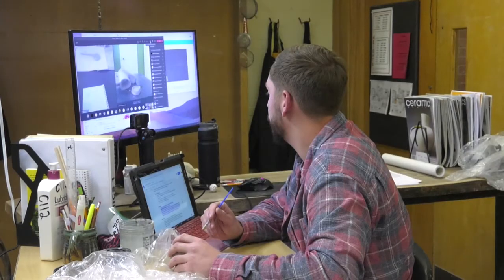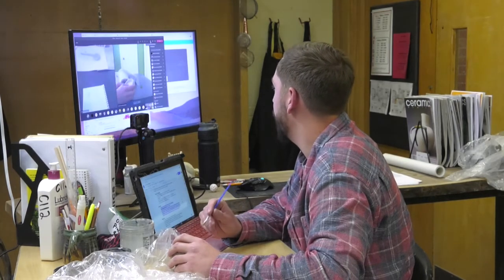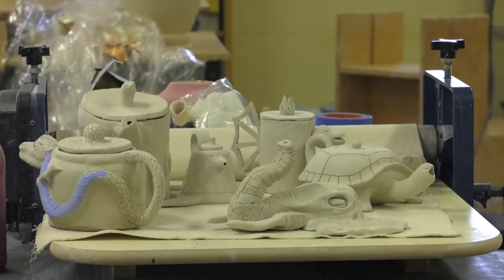Their projects are turning out spectacular — a lot more than I expected. Going into this I had high hopes, but I knew things wouldn't be what they are in person. I've found their projects are really stunning and coming through better than I even expected, primarily because they're getting a lot of time to focus without so many distractions that sometimes happen in the classroom.